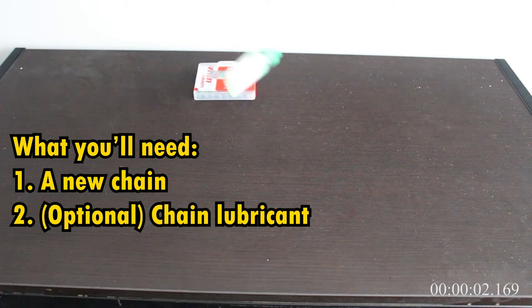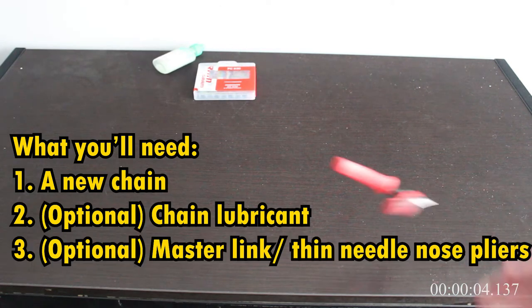To get started, you'll need a few things: a new chain, and possibly some lubricant if you're not using a brand new chain, master link pliers, and/or a chain tool.